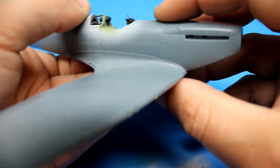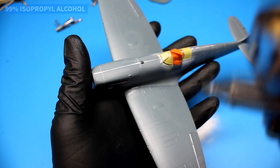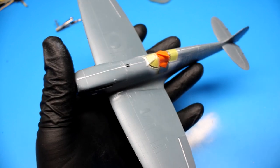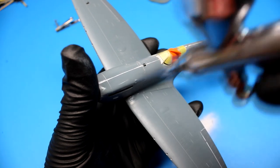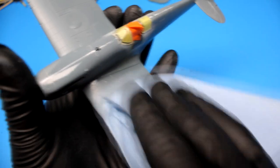Before any primer can go down on the model kit, I give it a thorough cleaning with isopropyl alcohol. The idea is to get rid of dust and oils left from cleanup or from handling the kit with bare hands — all these things can lead to failure of the primer to stick. I blast the IPA on pretty heavy, then wipe it off with a lint-free shop cloth to get rid of anything it's lifted up.